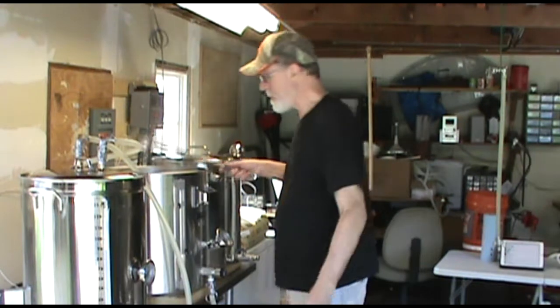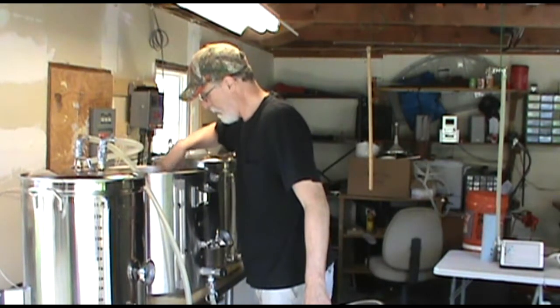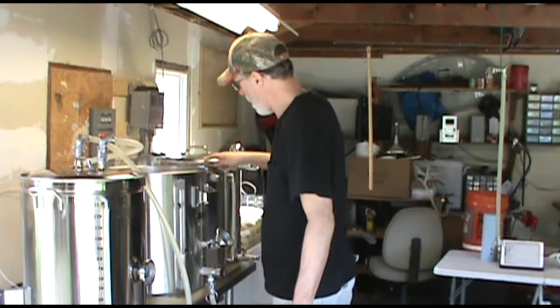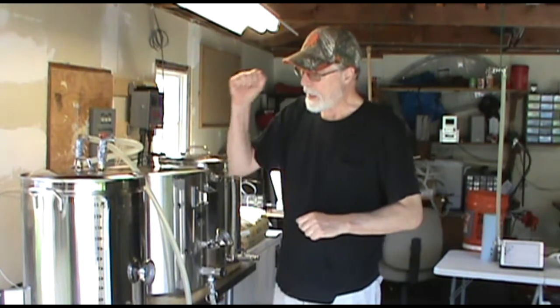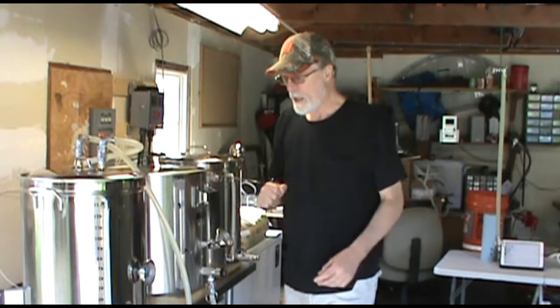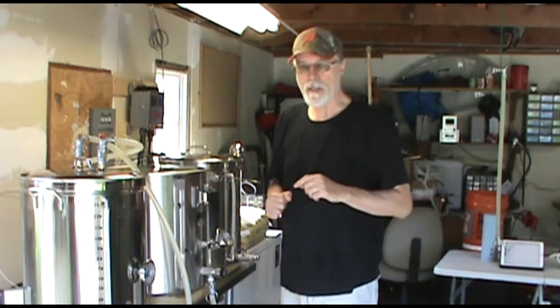I got a head start on the brew day last night to help speed things up a little bit today. I ran my grains through the mill — they were ready to go. I filled my hot liquor tank up with the required volume of water.